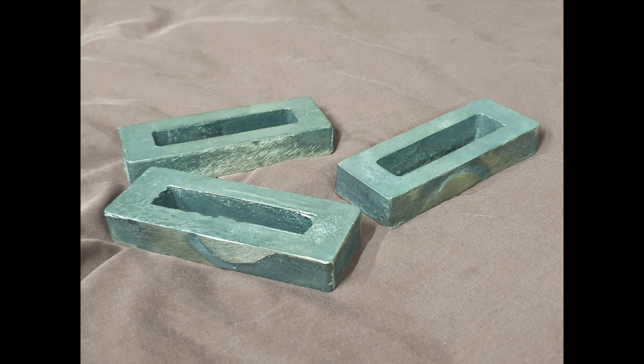In this video I'll be covering off the horn blocks. As we can see they start off as a set of castings. Each one of these is a pair of horns.